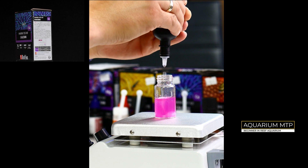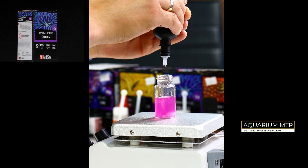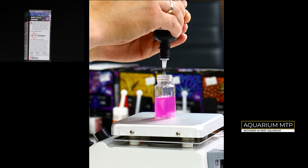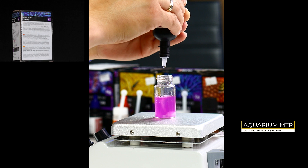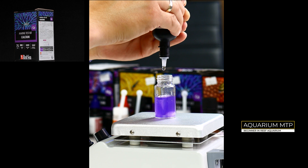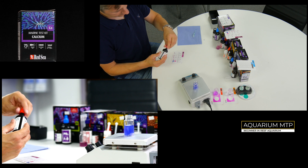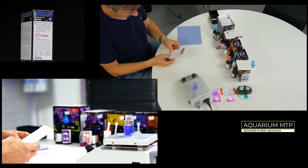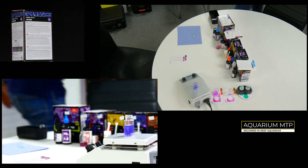Now you can convert the number of drops into the calcium level by looking at the table chart. In my case I had 27 drops, which is equivalent to 405 ppm.